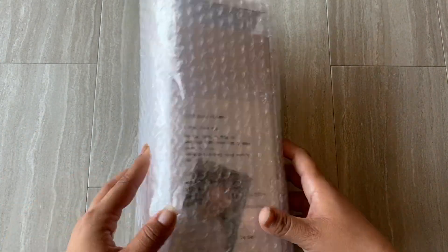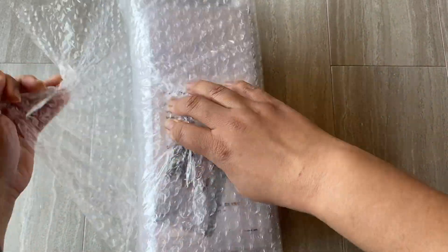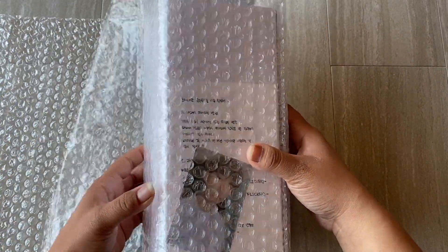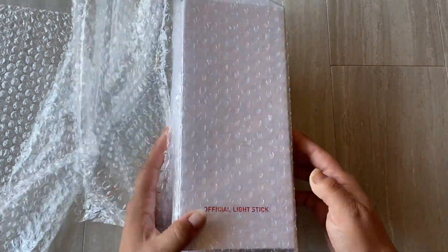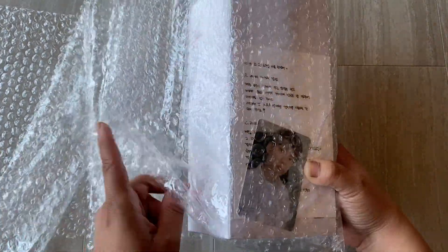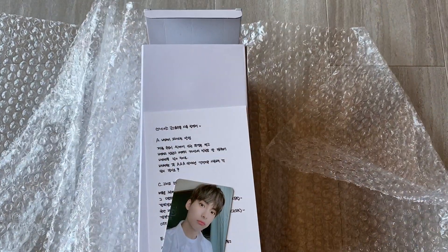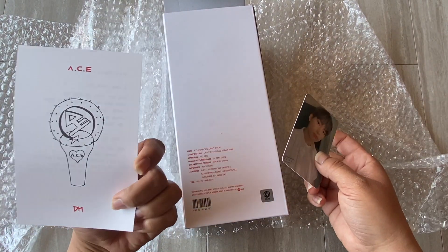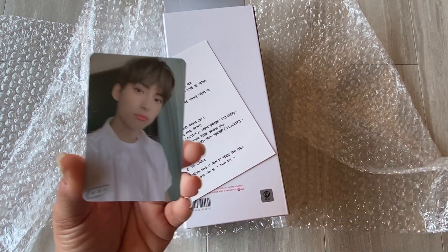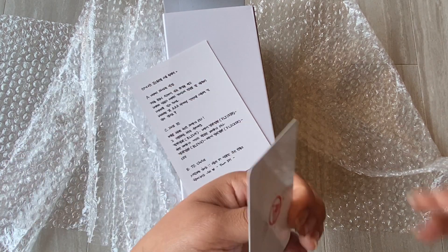Okay, here we go! Oh my gosh, the box already looks so pretty. I haven't really looked at any of it. I know they did an unboxing — I think it was June, and Donghun did an unboxing too. Okay, my box is open a little bit, but it comes with a photo card and I got June!